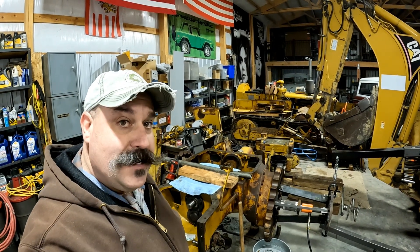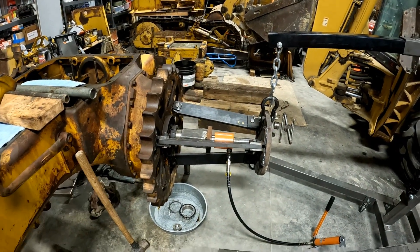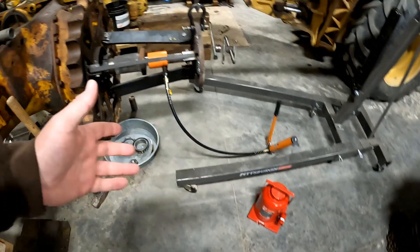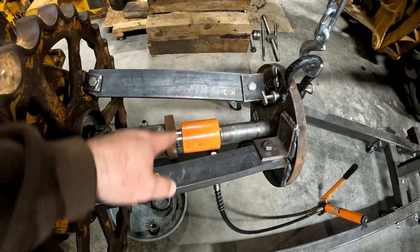Howdy y'all. So we got a little bit of a problem. 20 tons is just not enough. So to remedy that, I got that. You would think, well, that's not a problem. But the problem is that 50-ton jack will not fit in between these arms.